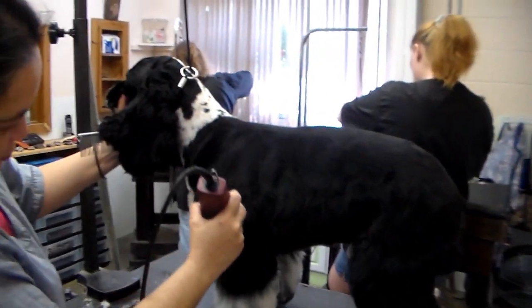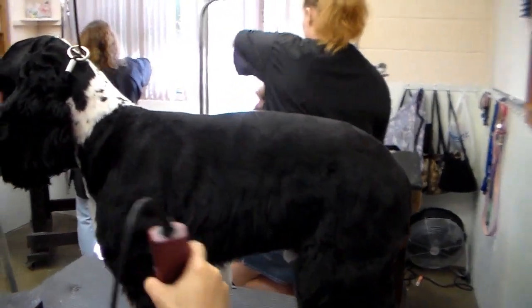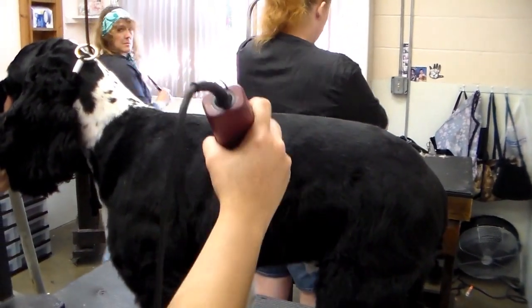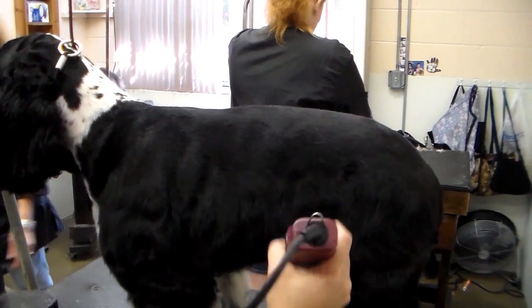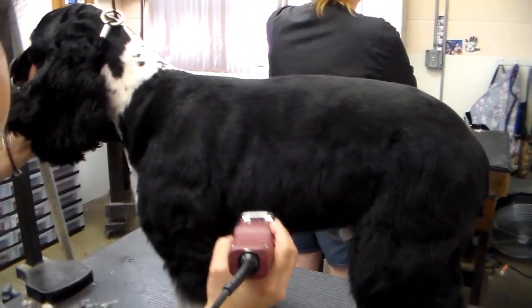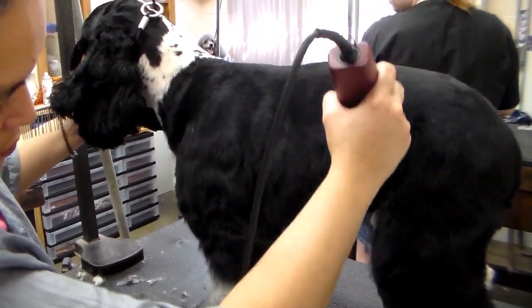We return to Kuzco the Cocker to watch more blending work so that the transition from a short clipper length on the back to the longer skirt length on the stomach flows seamlessly and looks properly tied together. The legs, chest, and skirt are skimmed with clippers to achieve the ultimate sculpted look.